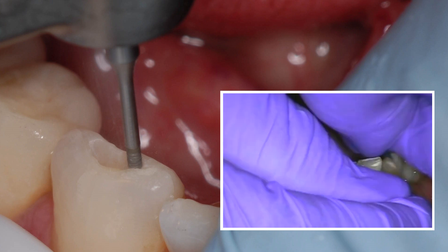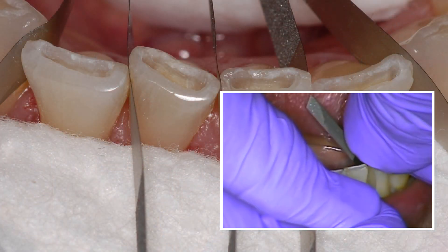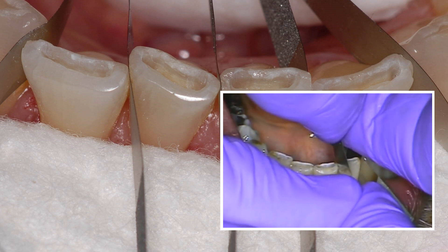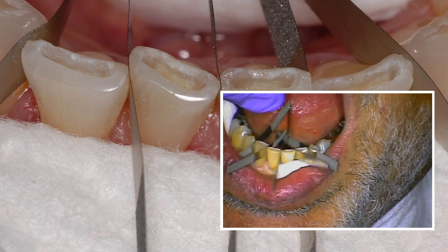That's it. You can see now I've got the preps finished. I'm isolating with whatever you want to isolate with — I use metal strips, you can use Teflon, anything that's thin enough to get in there.